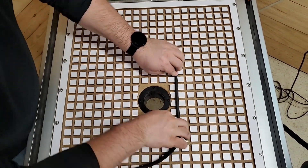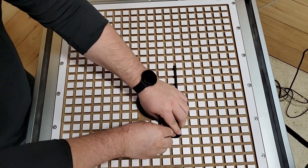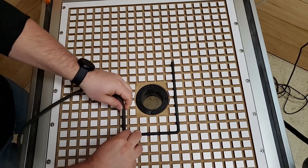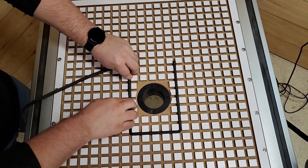Our vacuum table design uses a flexible grid system which can be configured countless ways to accommodate parts of all sizes, as well as custom fixtures for production work.